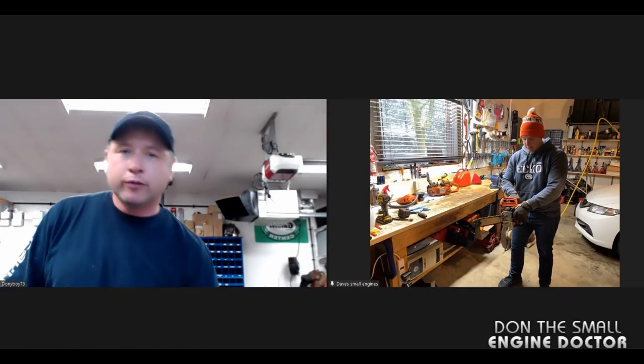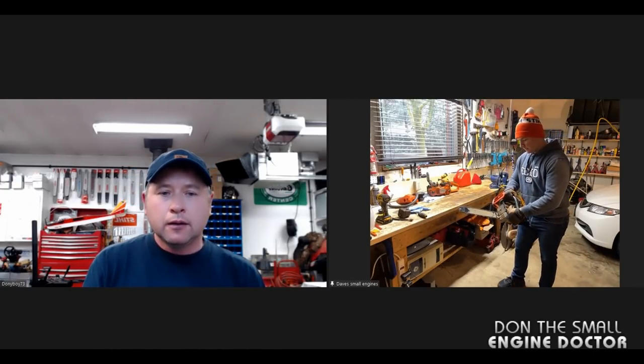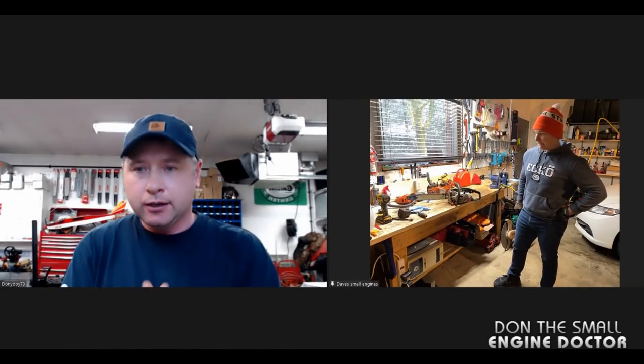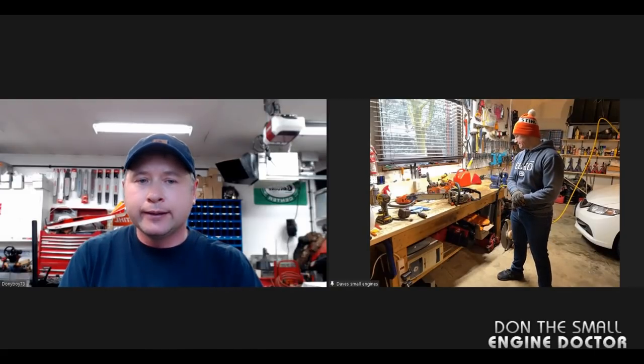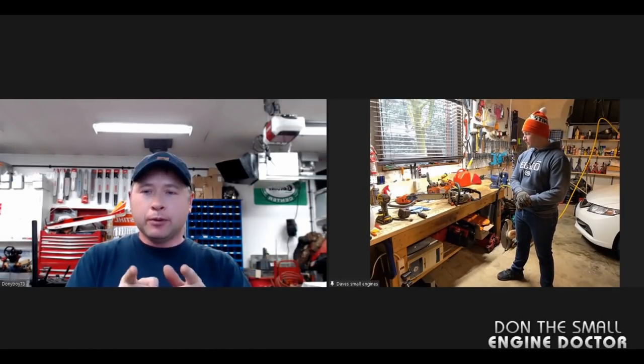We don't want to run it excessively lean. That's it, Dave — then leave the cap off for a day. It's not necessary, but I just do it. Here's a question I always get on YouTube about putting it away that way.